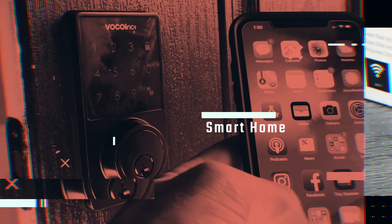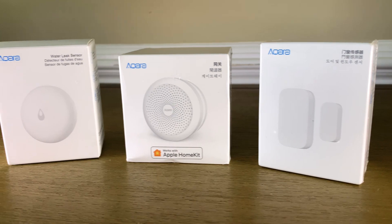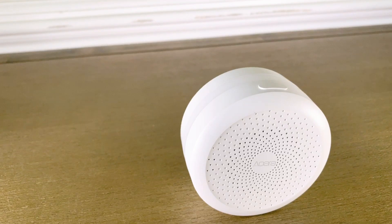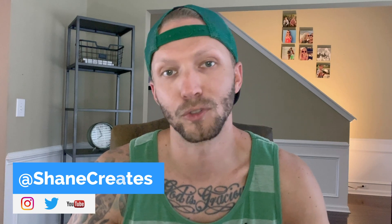What's going on guys, today we're gonna start building a smart alarm system through HomeKit. Thanks for checking out another video — my name is Shane and on this channel I am building an affordable smart home using HomeKit. If that's something you're into, consider subscribing.